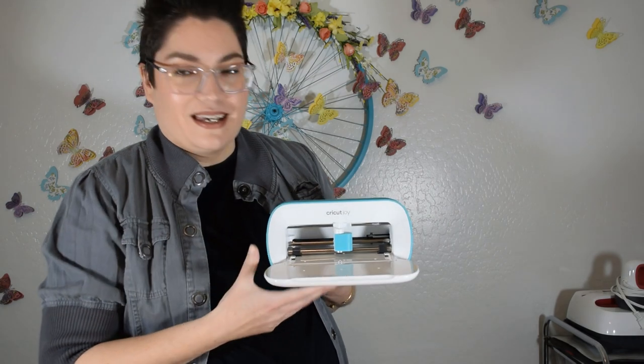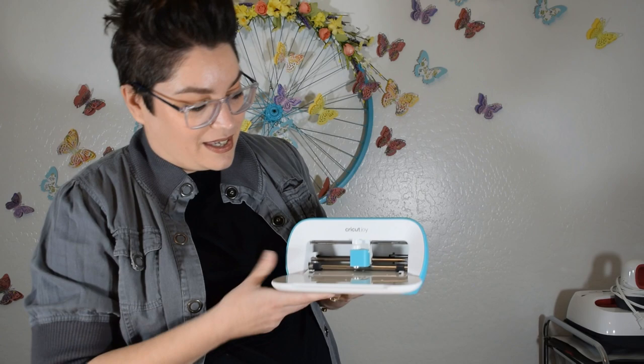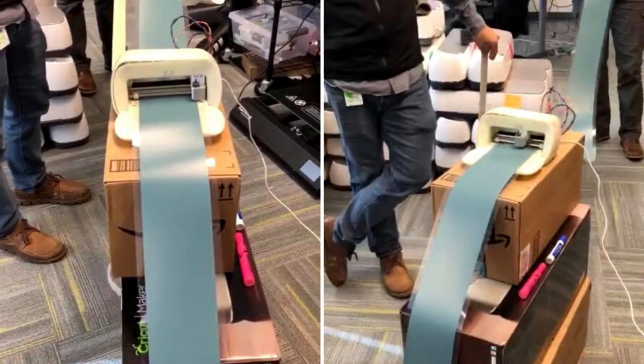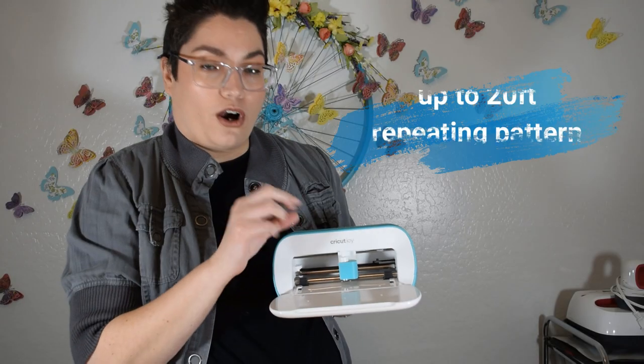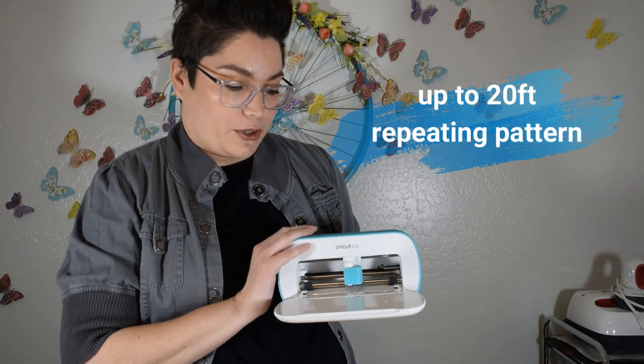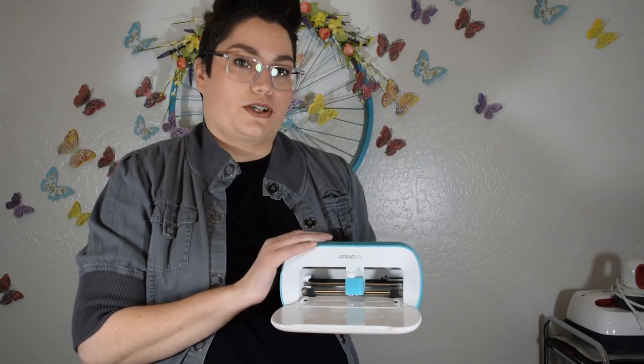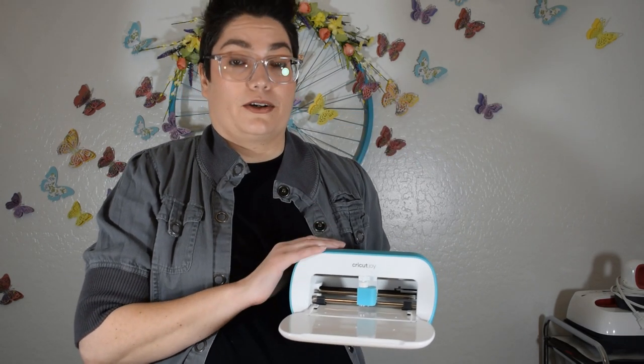The cool thing about the Cricut Joy is it is super, super tiny — I promise it's not a speaker, it looks like one, but it has no buttons. It is a little cute cutting machine. Cricut spent five years of development to make it this tiny. The tools involved are all smaller proportions, and it cuts over 50 different materials, including the most popular materials such as vinyl, iron-on vinyl, and infusible ink.